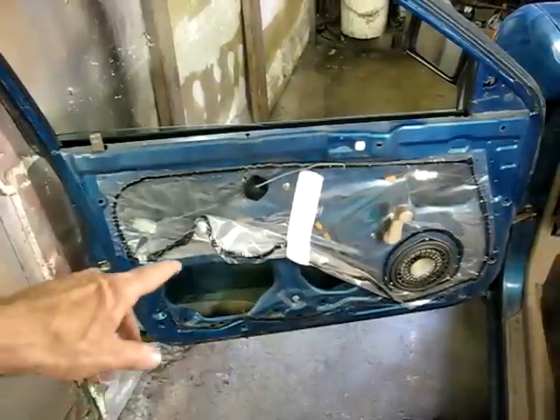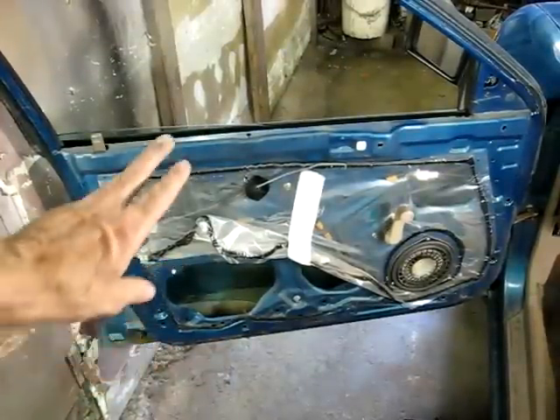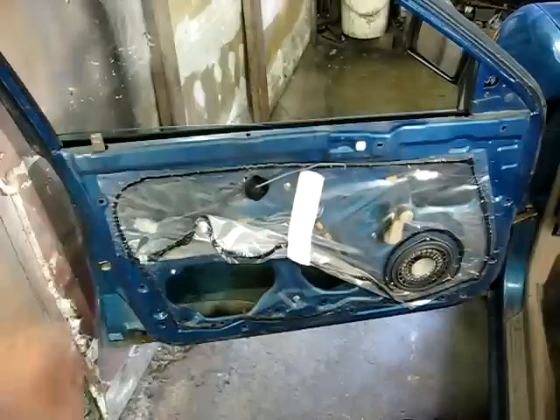Now it's just a matter of putting the weather deflector back in place, putting the door panel back on, and that's it. You're all done — you've just replaced a door glass on your Ford Escort. Thanks.